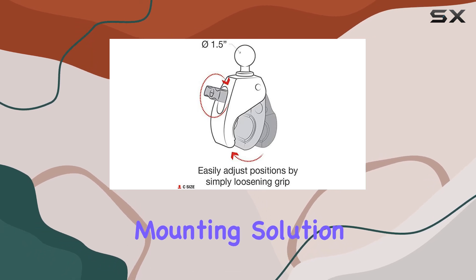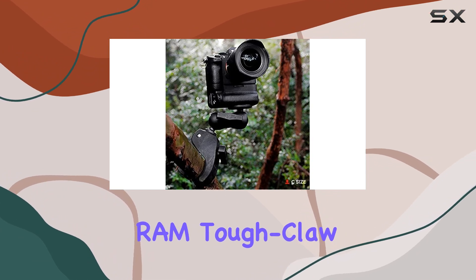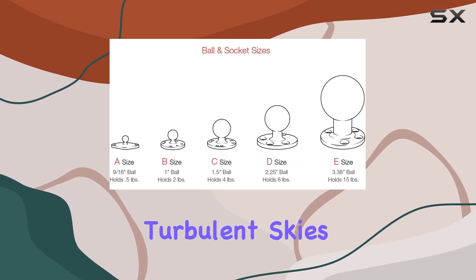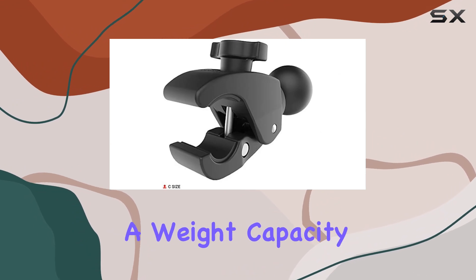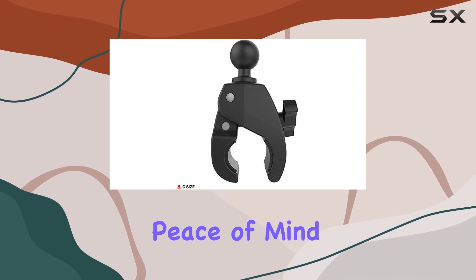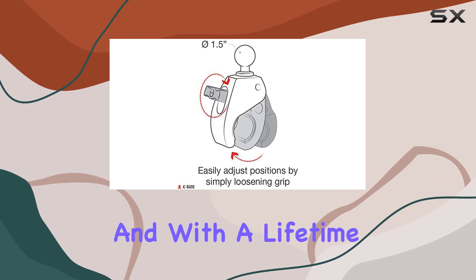Constructed from high-strength composite and stainless steel hardware, the RAM Tough Claw is built to withstand the most demanding environments. Whether you're hitting rough terrain or encountering turbulent skies, you can trust that your devices will stay securely mounted. With a weight capacity of up to four pounds for standard use and three pounds for heavy-duty use, this clamp base offers real peace of mind.